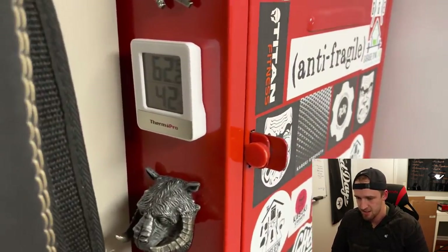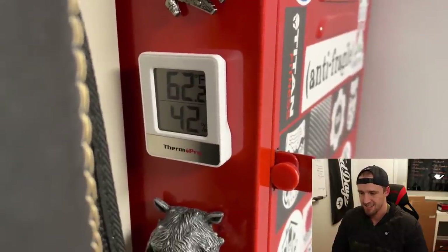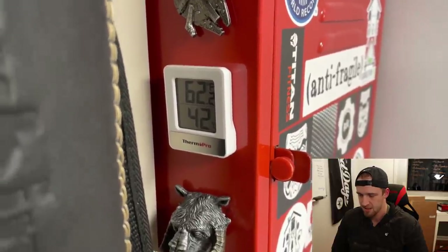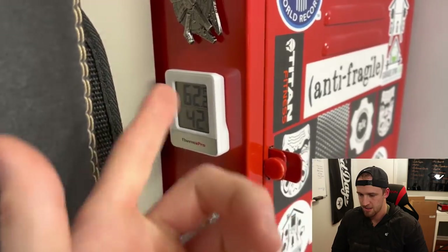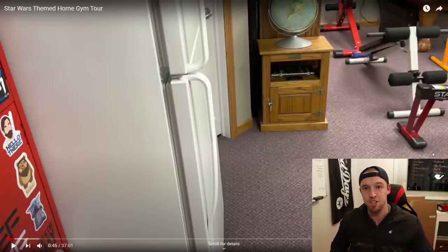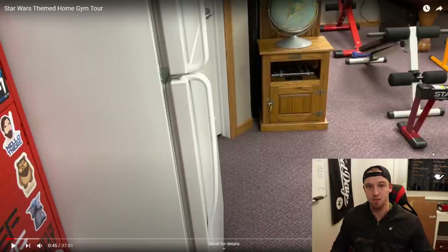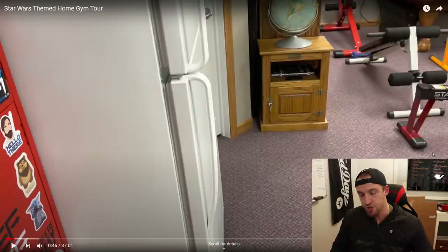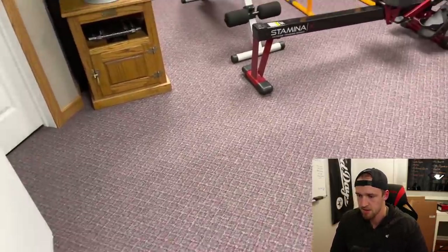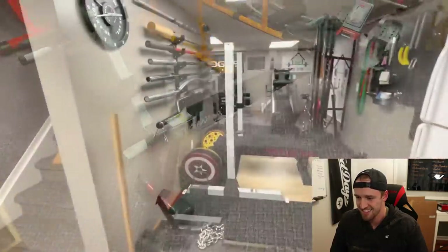Before I start this video, I know a lot of you guys will probably ask why I have a basement gym rather than a garage gym. I live in Michigan, so it gets really, really cold here. Luckily it is heated down here in the basement — it's 62 degrees, it feels really good. I kind of wish I had a basement gym mainly for that reason: the climate control, both temperature and humidity. It's going to save your equipment and make it more comfortable to work out.